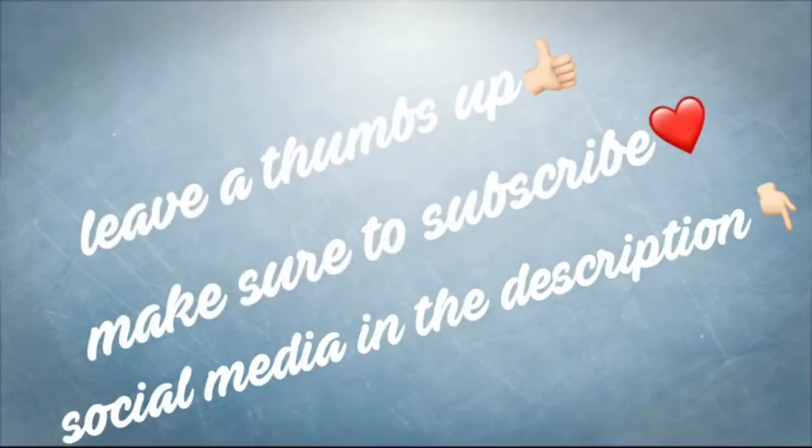Okay, so that was this week's video. I hope you guys enjoyed — I know it was not my best, but this is the final look. I hope you guys enjoyed this video. Again, comment down below and give me video ideas because I need some. I'll see you guys next week. Bye!